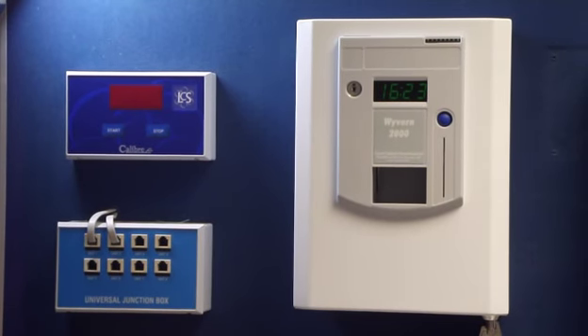I want to set a maximum time that my customers can have to 12 minutes. Can you tell me how to do that? Yes, you need to set the lockout option.